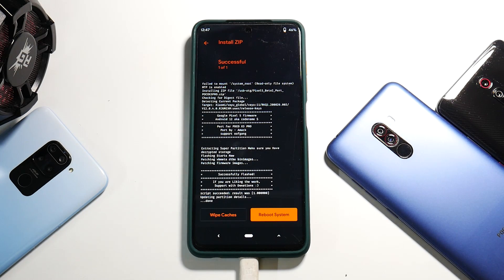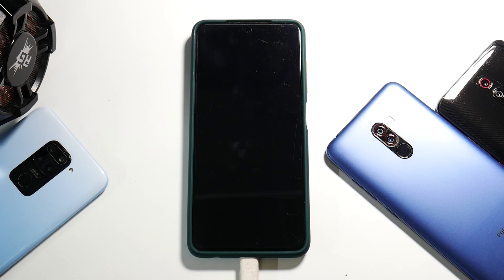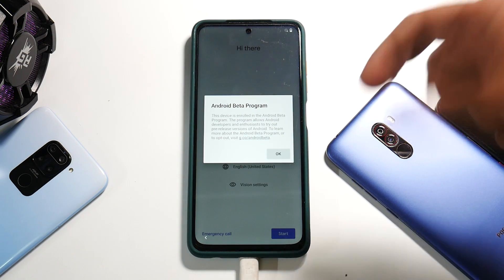Once flashing is done, go to the home screen — we've successfully flashed the ROM. This time we will not be wiping everything; let's do a reboot system directly. According to the instructions from their Telegram group: Orange Fox recovery is recommended, format data must be done from TWRP or Orange Fox before flashing, then wipe Data, Dalvik, and Cache, flash the ROM, and you're good to go. We do not need to do a format data after flashing the ROM.